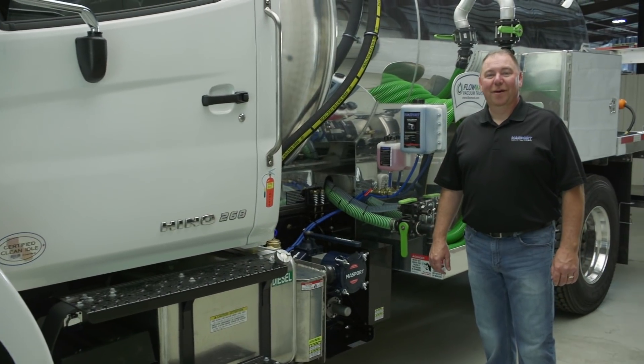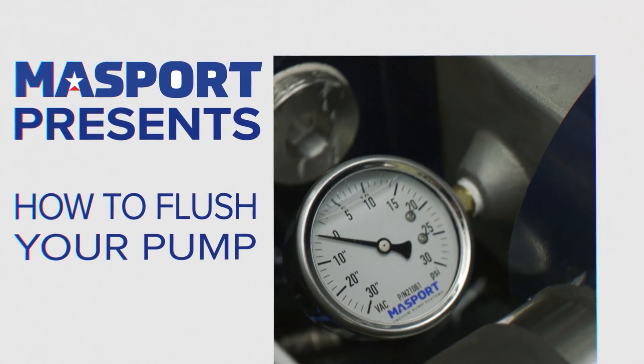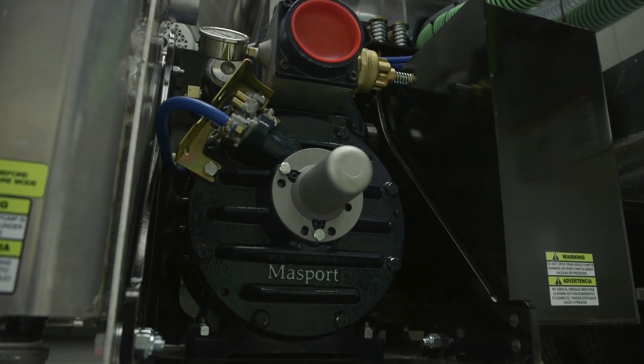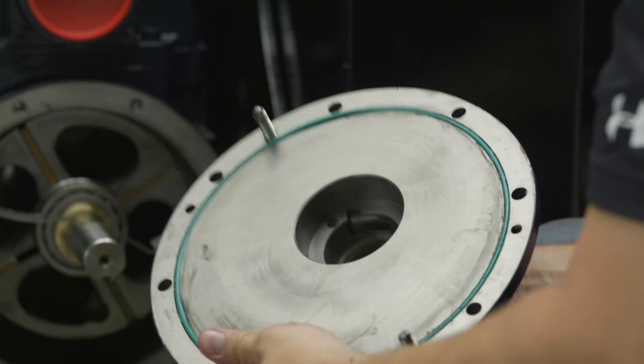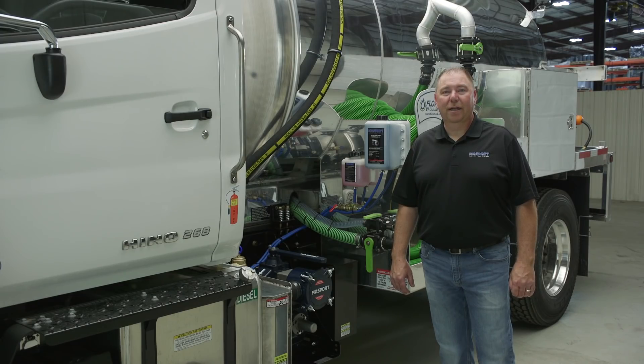In this video we're going to show you how and why to flush your vacuum pump. Flushing your pump is done for general maintenance to prolong the life of your vacuum pump. It helps clean out your veins, cleans out your bearings, and keeps the seals lubricated inside your pump. The pump is the life of your truck, so you want to make sure you take care of it.